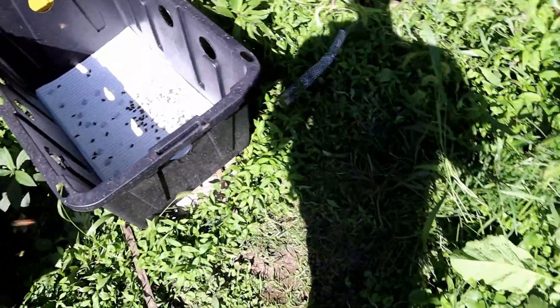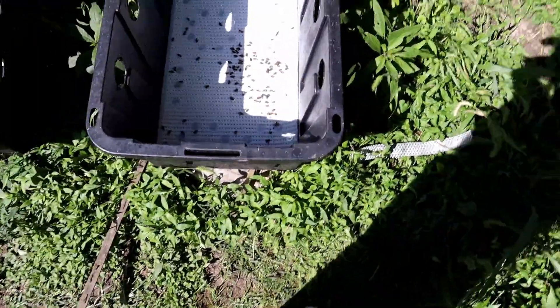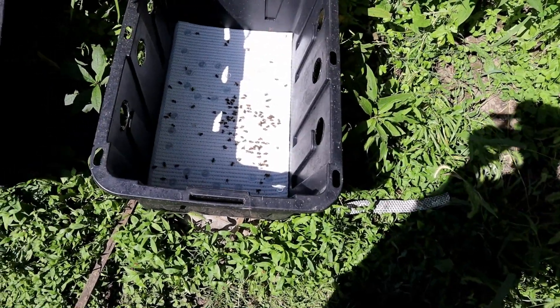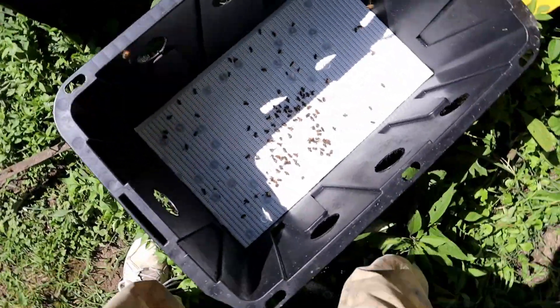Hi and welcome to Little Bits Honeybees. I'm the Skinny Bee Man. As a follow-up on these totes, I've caught a lot of heck over it. We're going to go into some detail on this, but a couple things I forgot to tell you.